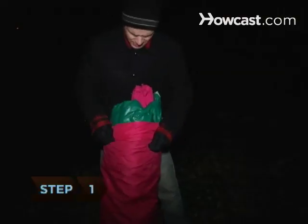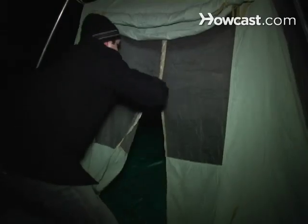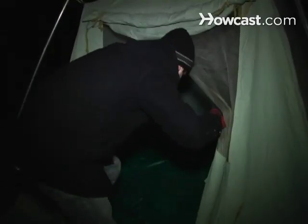Step 1: Splurge on a quality tent. A good tent serves as shelter from the wind and rain, and also remains breathable while trapping body heat inside.